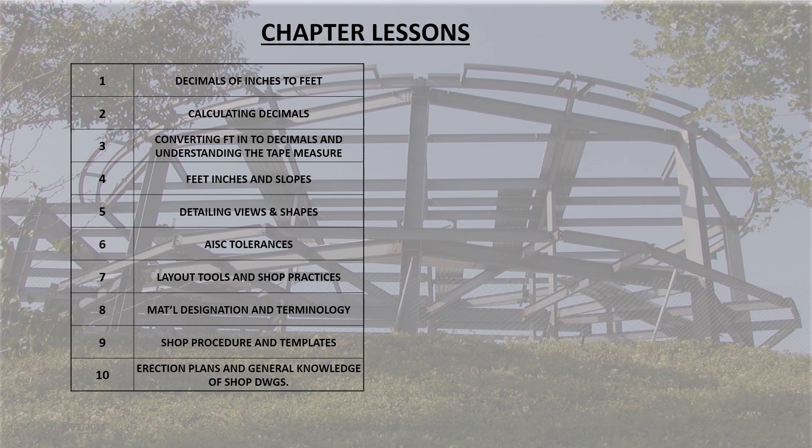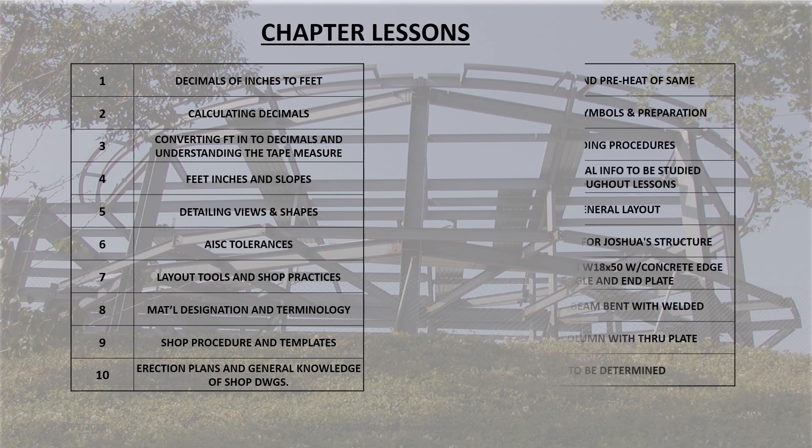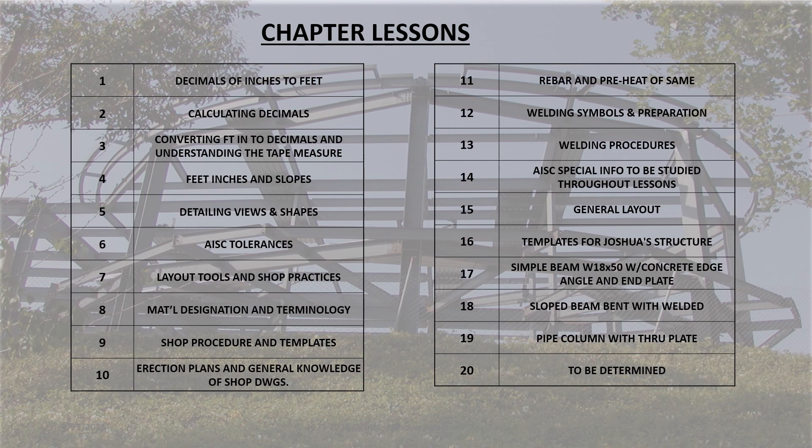I plan on taking you through a series of lectures and lessons, from the humble beginning of decimals of feet and inches through and including reading and understanding shop and erection drawings, with the intent to lay out for fabrication. This will be an interesting, challenging, and rewarding program.